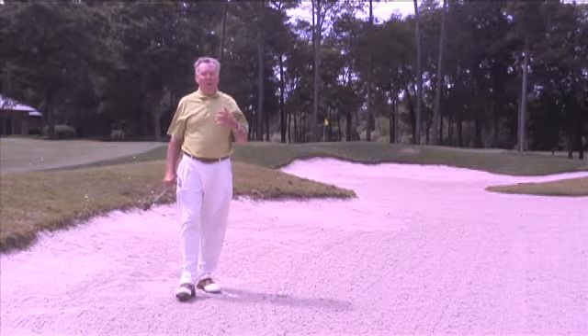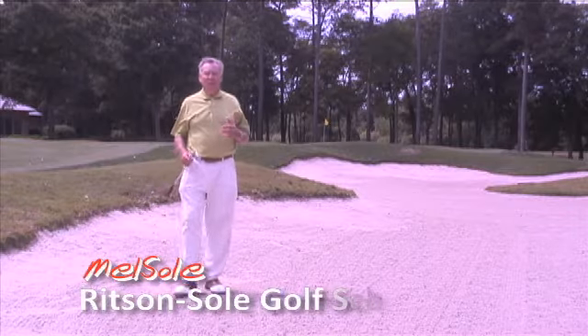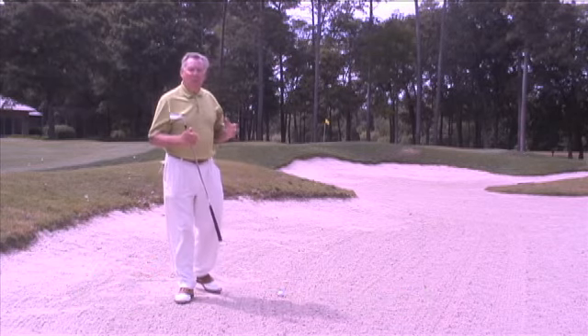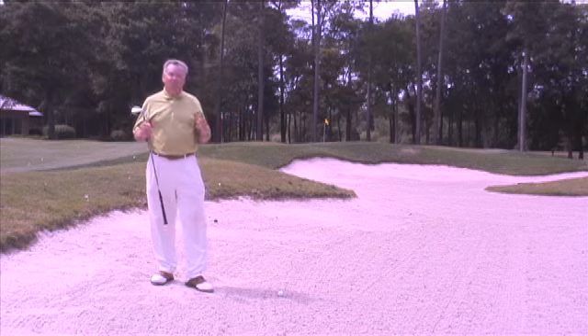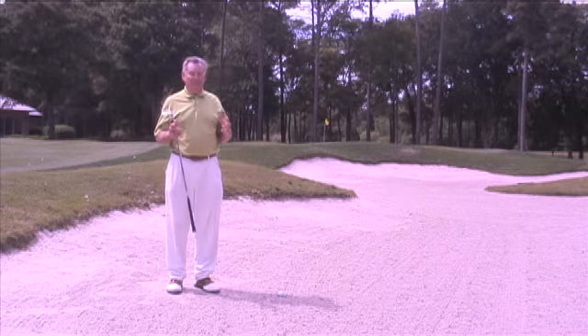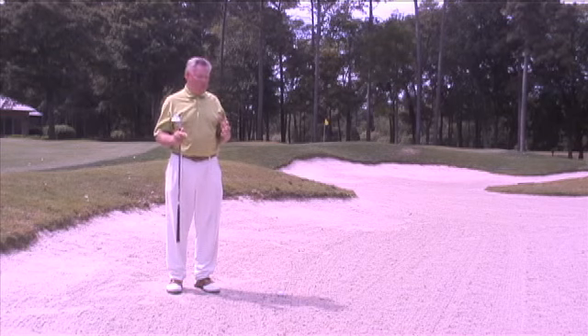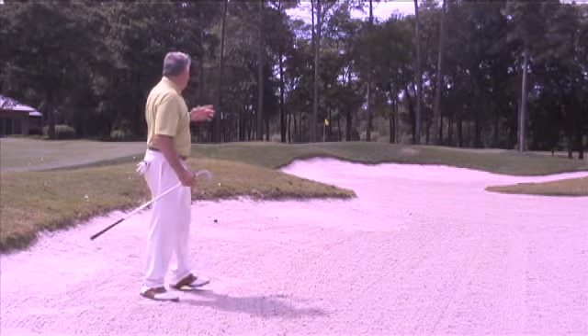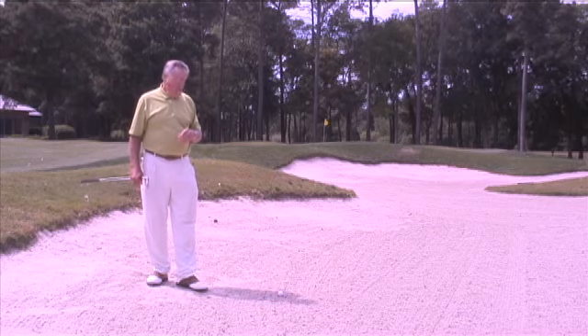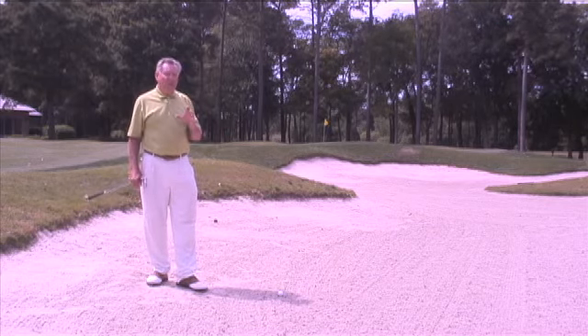This is a continuation of our bunker tips. The first one we did was with a standard bunker shot. Here we're going to do a shot that most golfers fear — always regarded as a tough, hard shot on the golf course. I've got a 50-yard sand shot here, and you want to play this just like a pitch shot, with one small difference.